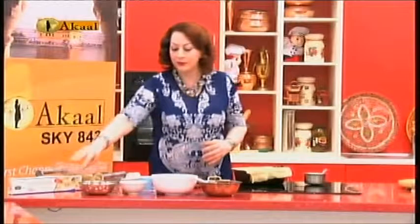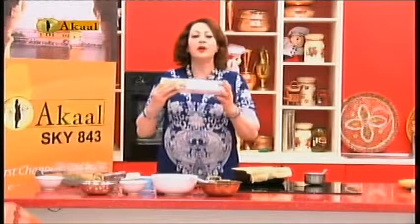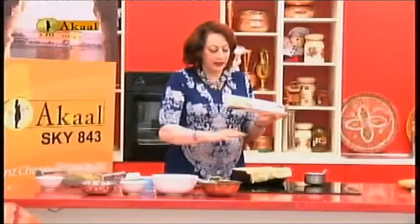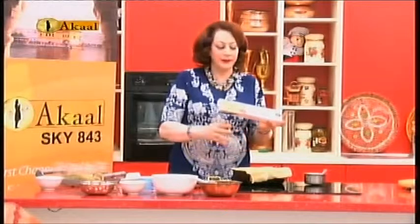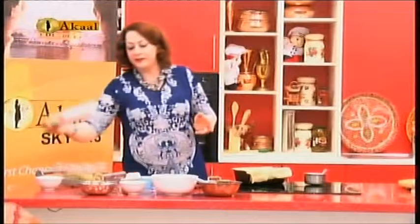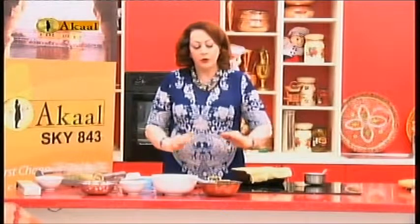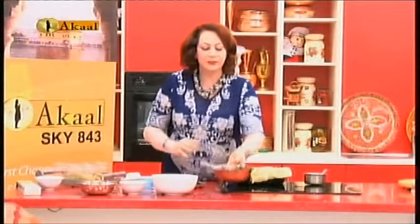I have filo pastry here — I am just going to show you this is filo pastry, which is very thin pastry. I have already cooked it a little bit, crispy. I have two layers of filo pastry. Now I have mixed vegetables of your choice.